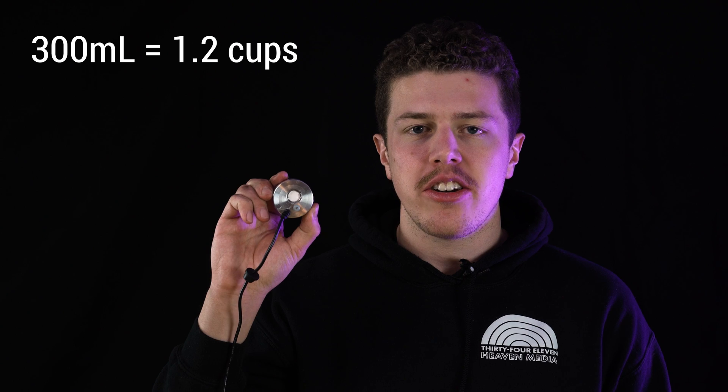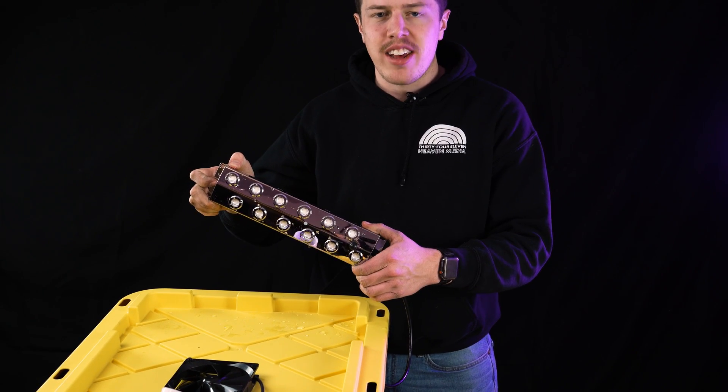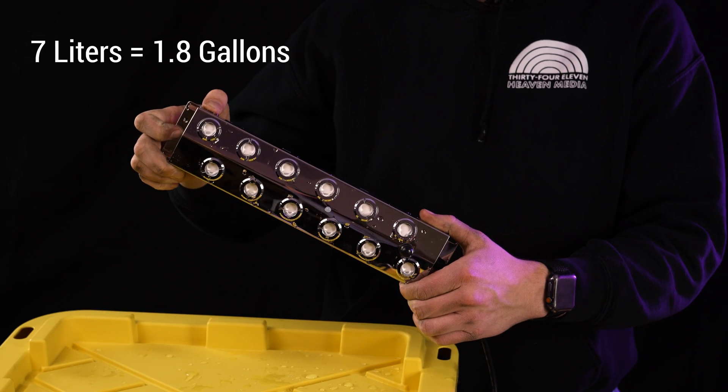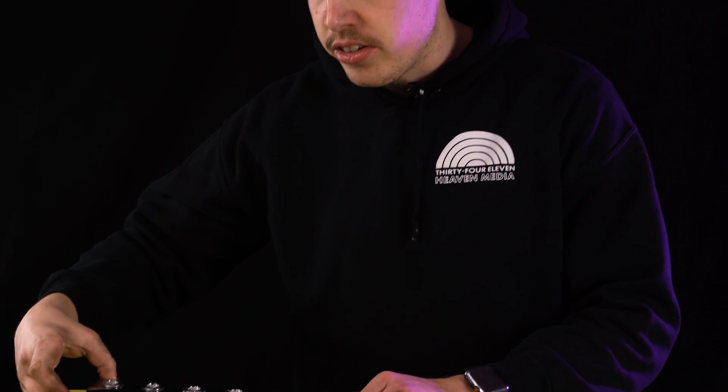For our industrial DIY humidifier, we decided to use an ultrasonic atomizer. This singular ultrasonic atomizer produces 300 milliliters of mist an hour. But for our design, we needed something a little bigger, and that's how we got this 12-head ultrasonic atomizer which produces seven liters of mist an hour. That's part one of the puzzle.